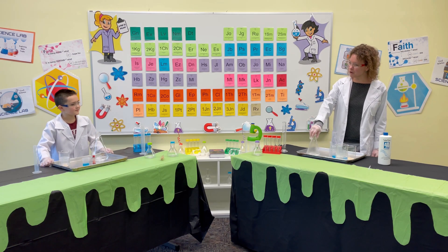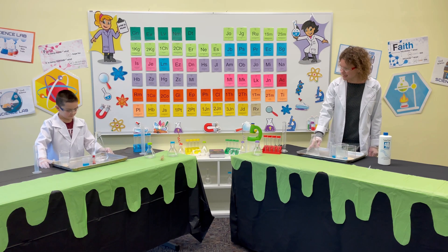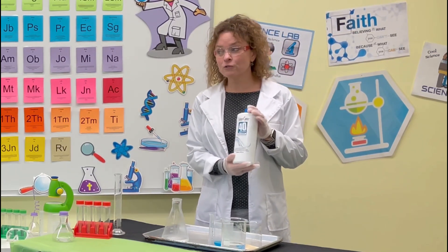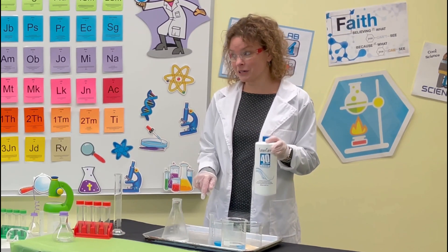You've got in front of you a beaker, and you'll notice that your beaker has some liquid in it right now. That liquid is hydrogen peroxide — not the kind that you would probably have in your bathroom. This is a special 40-volume hydrogen peroxide that we need for this particular experiment.